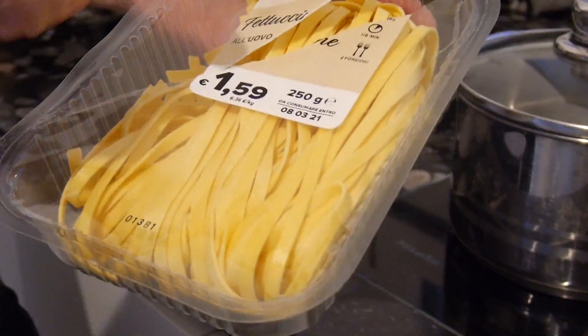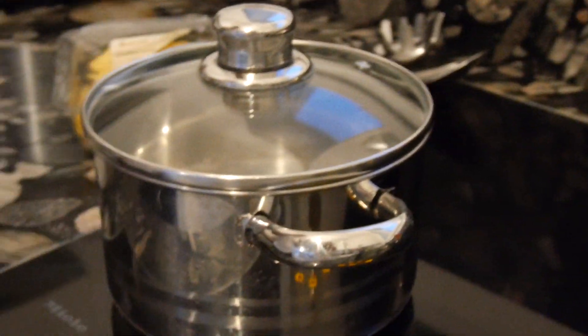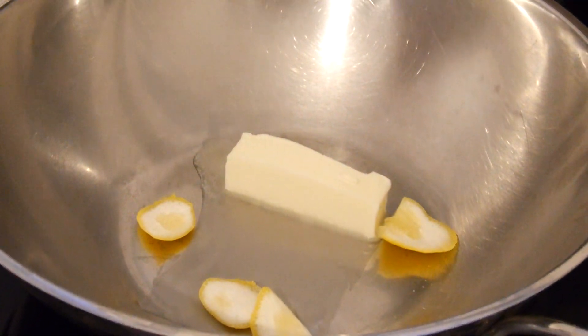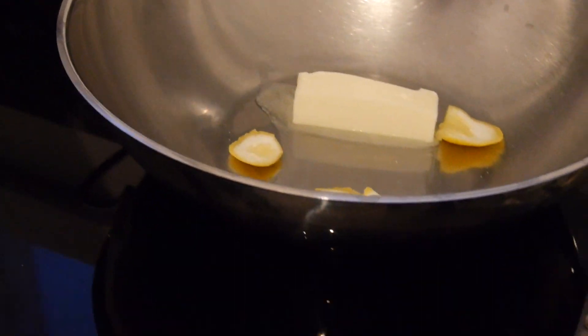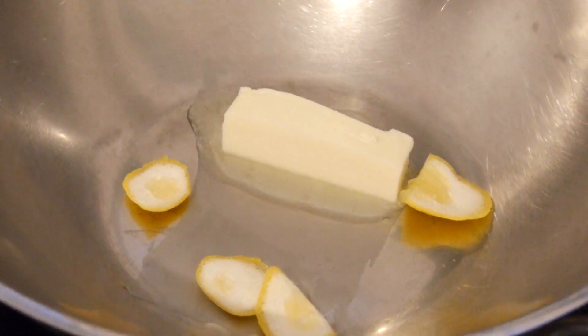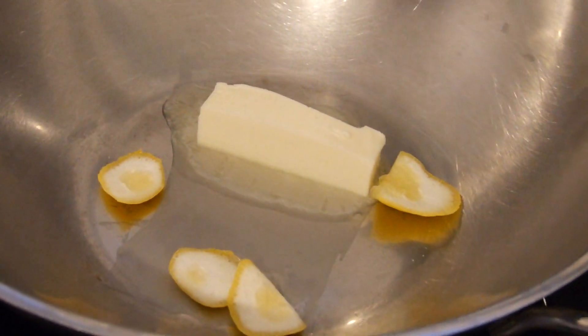The fresh fettuccine pasta has only one minute of boiling time, so I had enough time to do some workout — burning calories and then taking them up again. What you see here: we are now melting the butter in this wok. I usually use a wok because I have more space to turn around the pasta. We will fry a little bit the skin of these biological lemons to get all the nice lemon flavor inside. That is my interpretation of Fettuccine Alfredo.